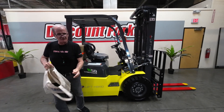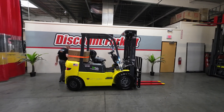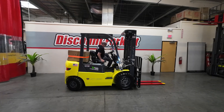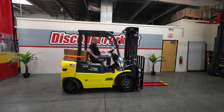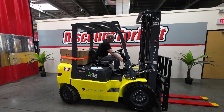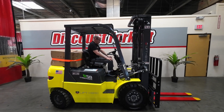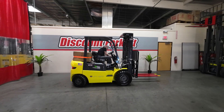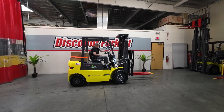I'm going to set this stuff down and I'm going to give her a test drive real quick. The first thing you want to do is make sure you put on your safety seat belt. We'll turn this on, remove the safety brake, and put it into drive.